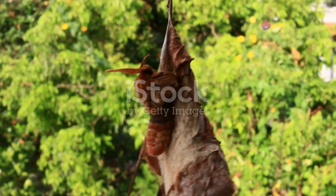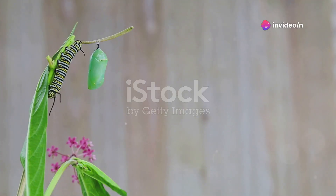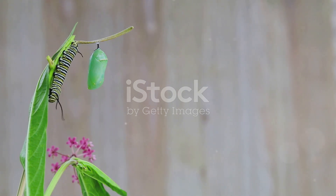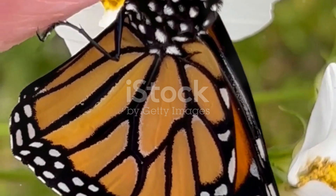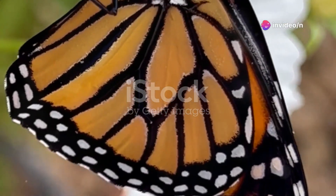Inside the cocoon, the caterpillar undergoes a complete metamorphosis. Its body breaks down into a sort of caterpillar soup, and from this, the adult butterfly begins to form. This process takes about 10 to 14 days, and all the while, the outside of the cocoon remains still, giving no hint of the amazing changes occurring within.